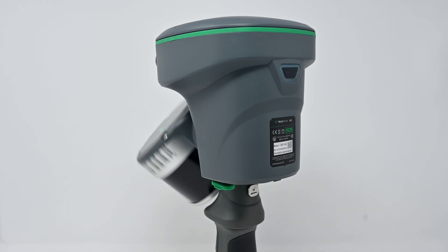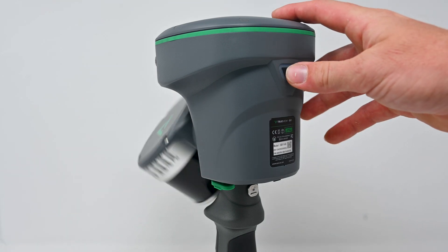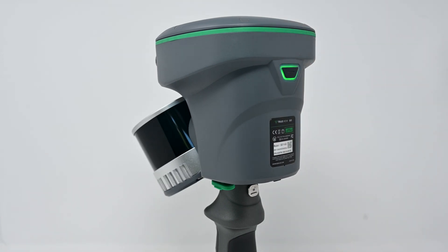Stop the data acquisition by short-pressing the on-off key again. It is important to note that the one-key control mode will not offer RTK corrections. You also cannot collect the capture scene, which will default to indoor scanning mode.